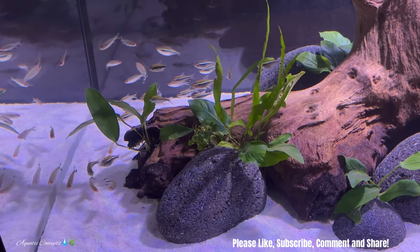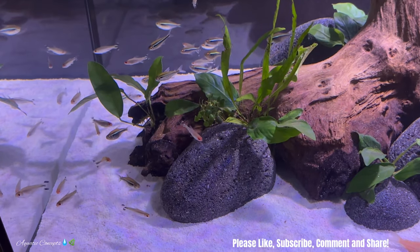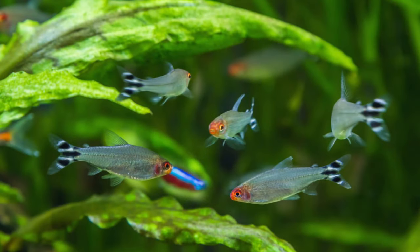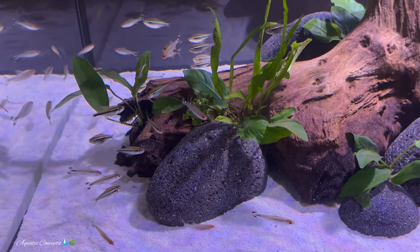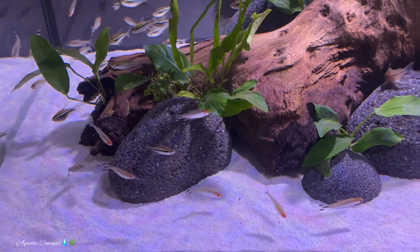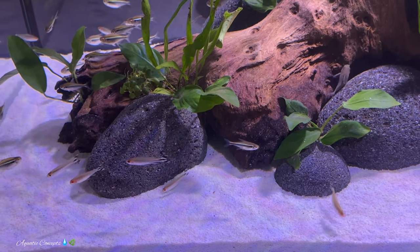The rummy nose tetra is a very unique tetra in the sense that it has some qualities that I didn't even know about several years ago when I first started keeping this fish. I always thought they were quite difficult, but I found out a lot more about them and have really started to enjoy the qualities they bring to a community tank. I have given a species profile on this fish before.